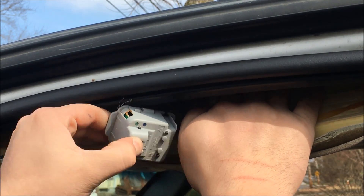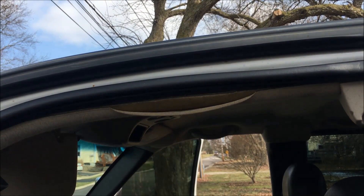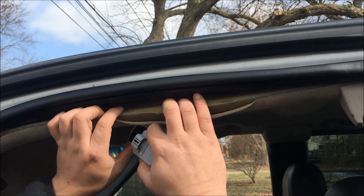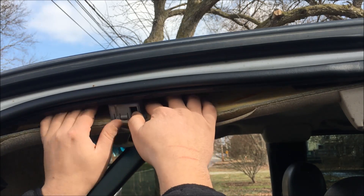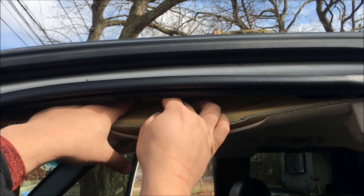Now we can just pull down on the headliner and pull the old part out. With our new part, go ahead and again pull down on the headliner, place the new part right on up and in there, and we'll just plug it right in until we hear it snap.